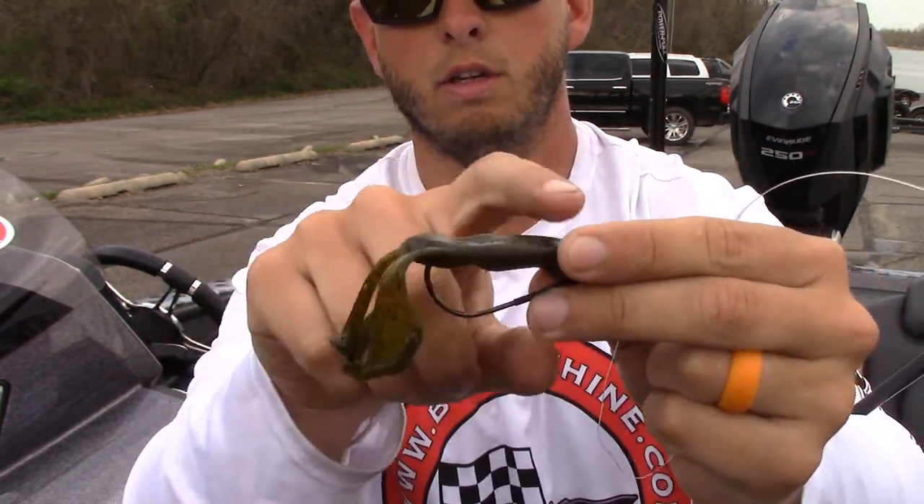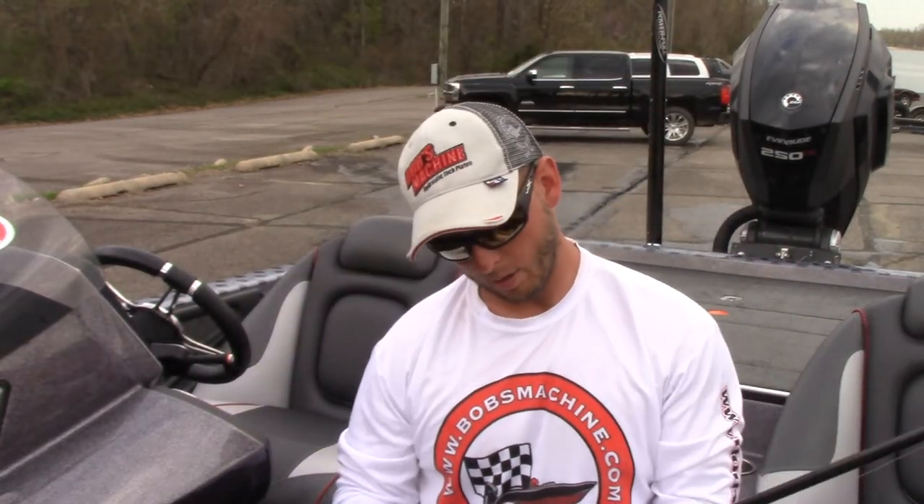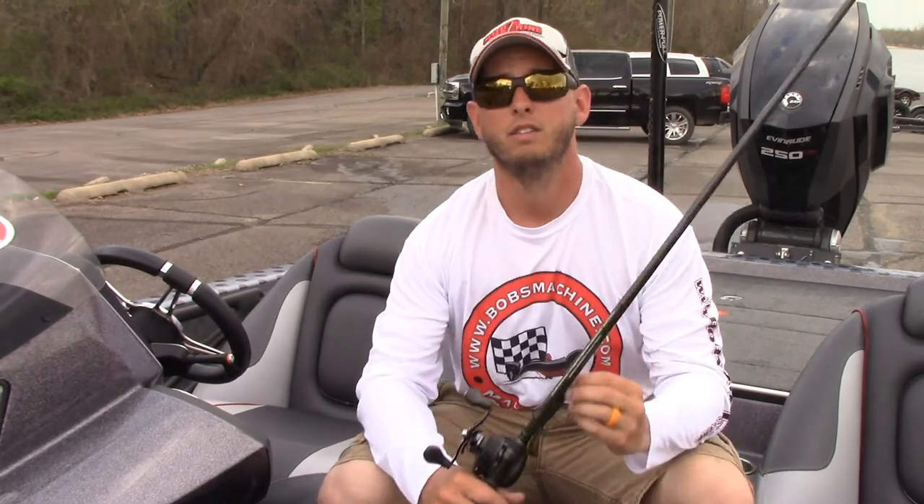So when you're flipping into the heavy stuff, your hook doesn't get fouled near as much as if you rig it on the hook slot the standard way. Now if you're going to use an EWG — extra wide gap — you can definitely use the hook slot; it's great for that and a lot of people are successful with it. But for me: straight shank hook, 3/8 ounce weight. Check it out — it's the BioSpawn BioCrawl, go get you some and catch some fish.